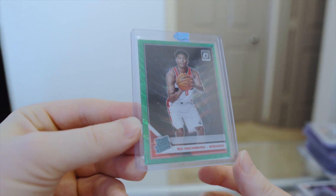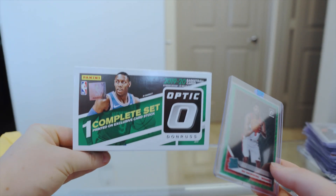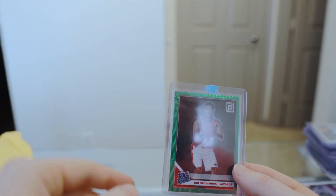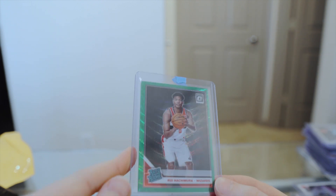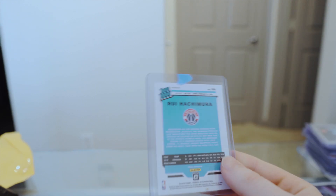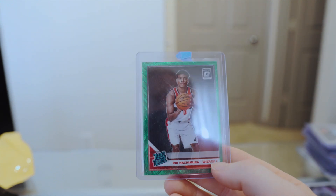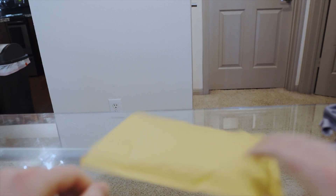Another single card — this is a Hachimura Optic Fanatics green wave. These came out of the Optic complete sets from Fanatics. There was a complete set of silver waves and you get a pack of five cards with green waves in them, and this happens to be one of those exclusives. Centering is pretty bad on this one. I think I paid seven bucks for it, so not too bad. I've got one more package I'm throwing in at the end here — it arrived the next day but I only had one in the mail, so I'm adding it to make the video a bit more complete.